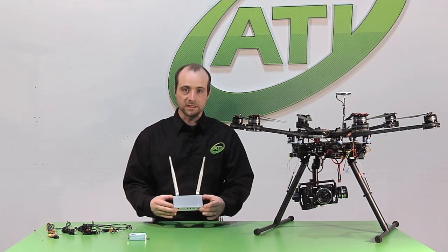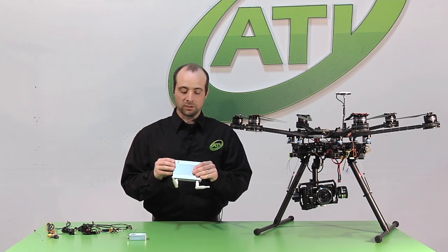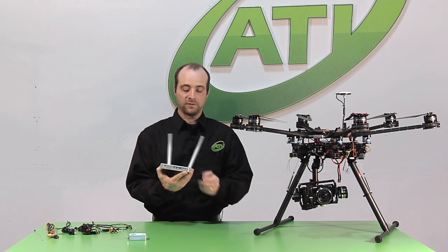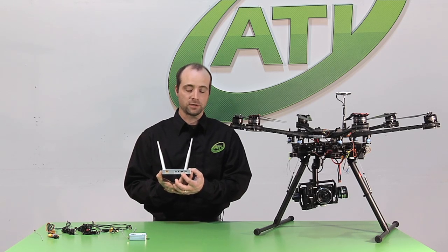On the ground side we have our receiver — small, lightweight, compact, with a built-in battery. You can also power it externally for longer runs or for recharging. Very simple interface: we have our USB which will connect to our mobile device, and we have an HDMI output for a local monitor.